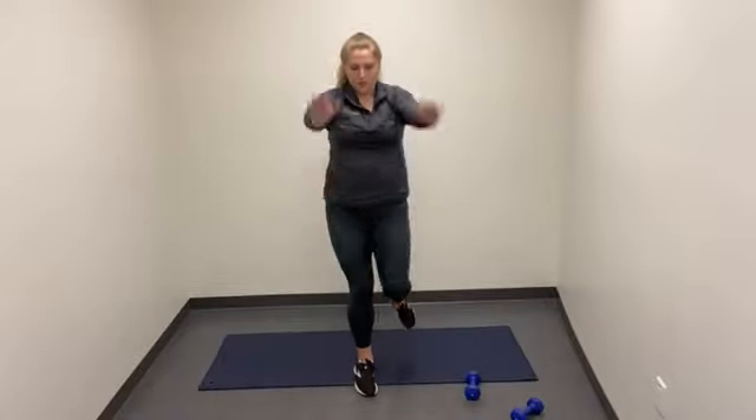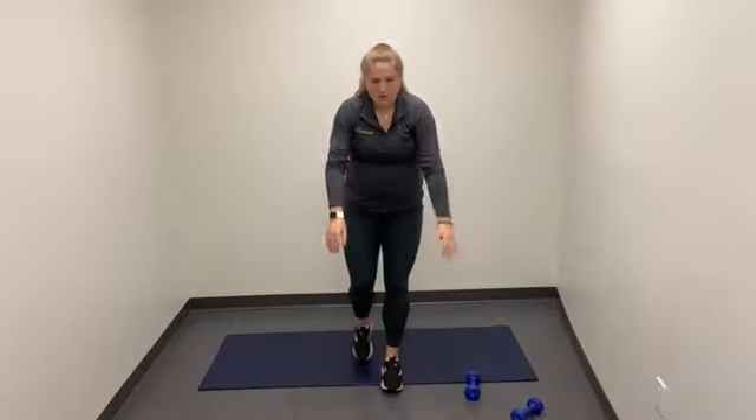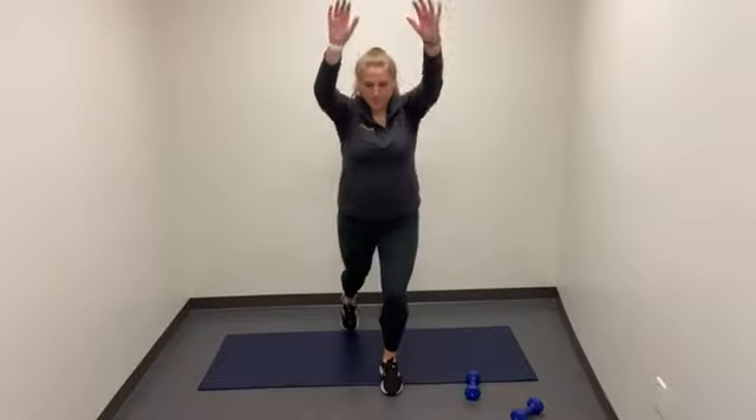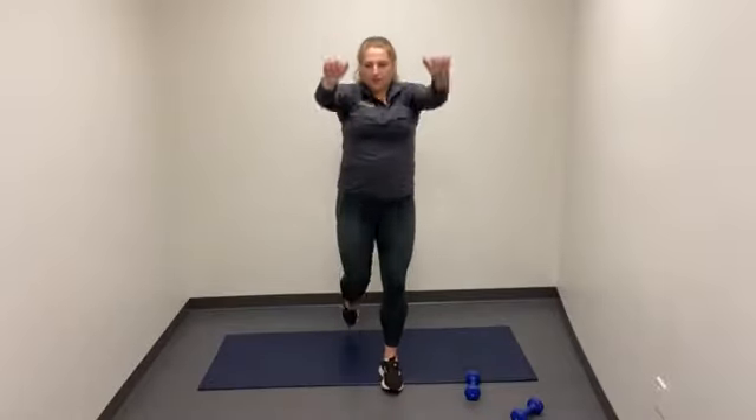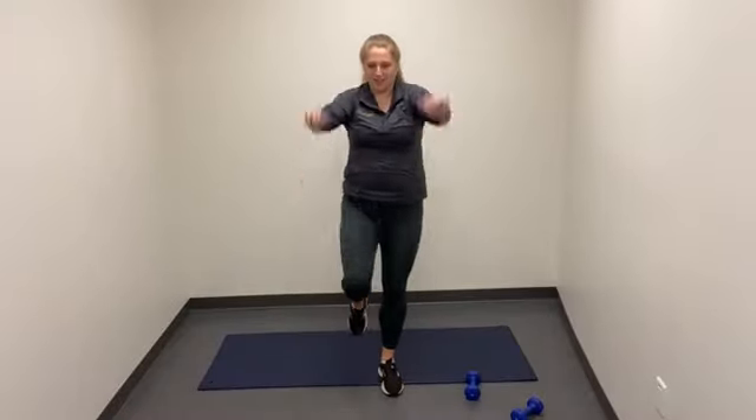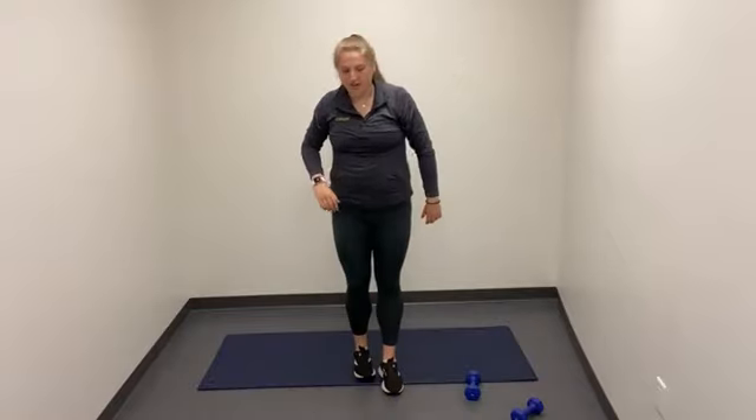Switch every 10 reps on each leg. Y'all are doing great. Really drive up — feel those abdominals crunching. Finish strong right here. All done.